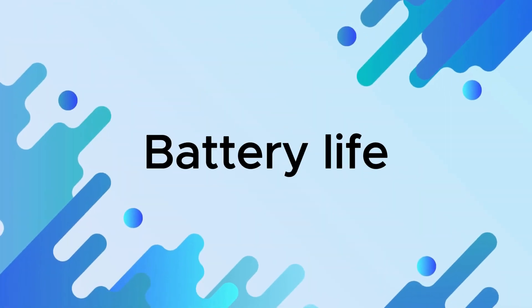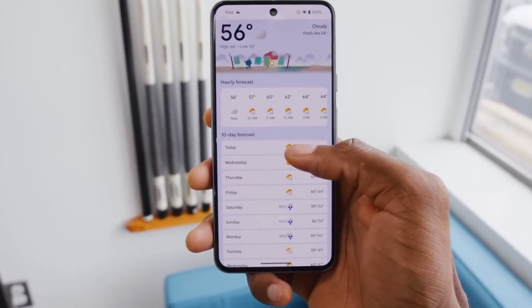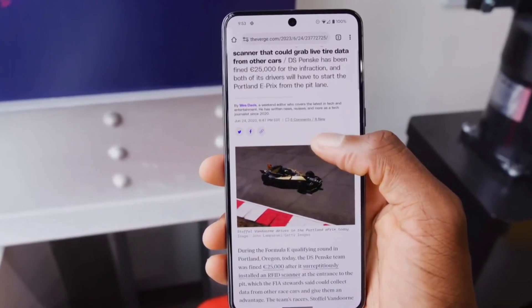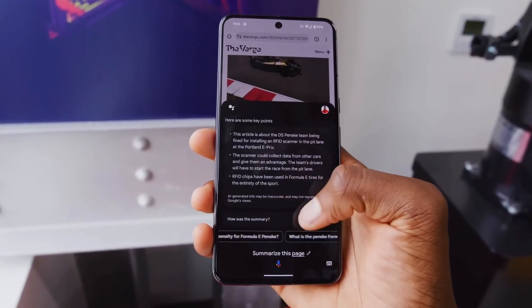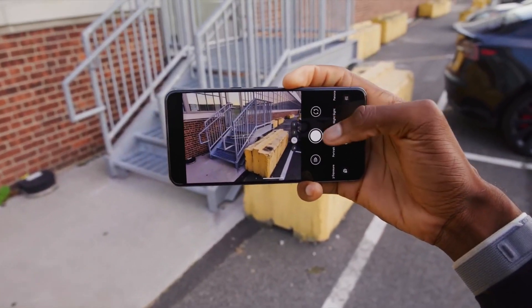Battery Life. The Google Pixel 8 Pro has a 5000 mAh battery, which is the same size as the battery in the Pixel 7 Pro. However, the Pixel 8 Pro's more efficient chip and software optimizations improve endurance. In our tests, the Pixel 8 Pro lasted an average of 10 hours and 30 minutes on a single charge with mixed usage.